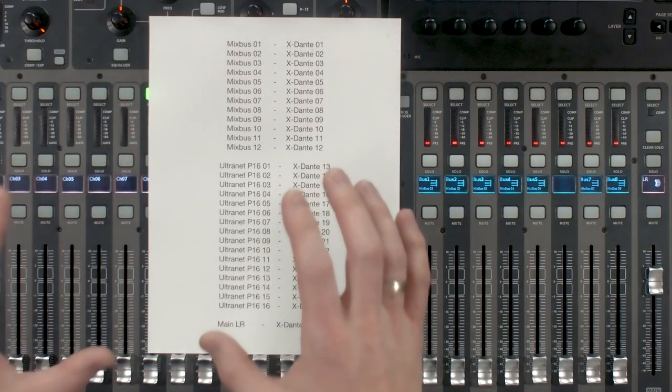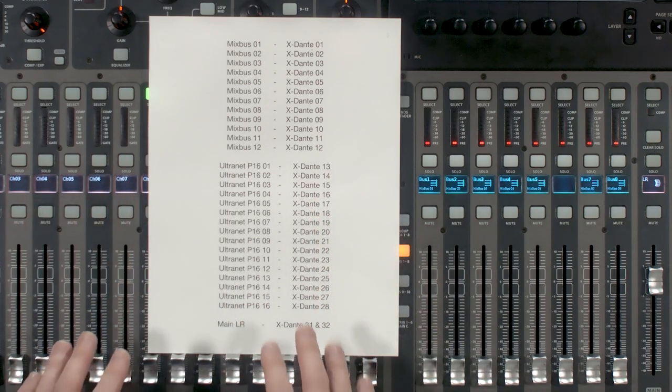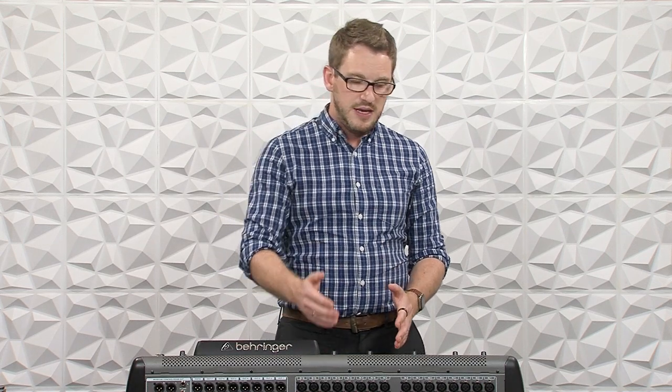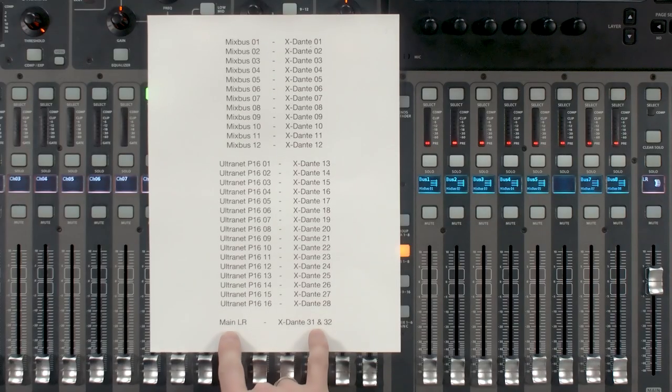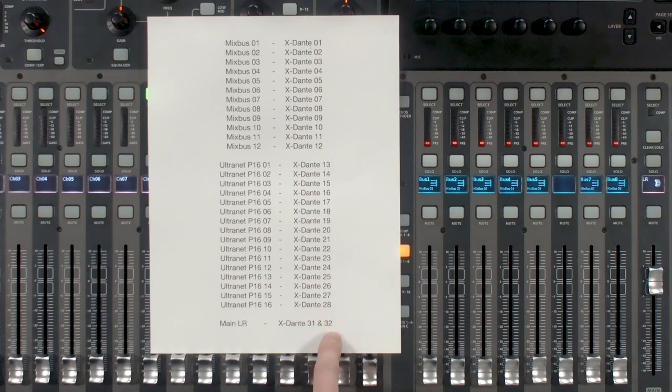I have this written out and I'm wanting to complete this Dante network routing today. I have 12 mix buses that I'm going to be sending to Dante for monitors — there are RedNet AM2s and different RedNet devices you can feed Dante out into a headphone adapter, or maybe you're feeding Dante into an in-ear monitor system. Additionally, I'm going to send 16 Ultranet P16 outputs to Dante as well — useful for a monitor system like Klang. We also have our main left-right that I'm wanting to send to Dante 31 and 32 for feeding our PA system. I can show all of this inside the console and in Dante Controller.